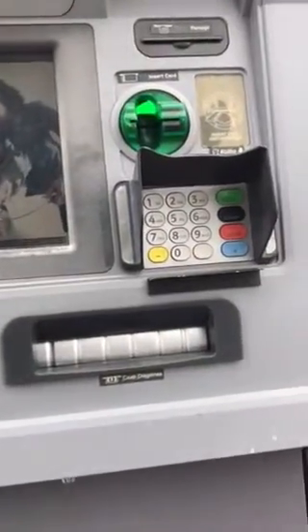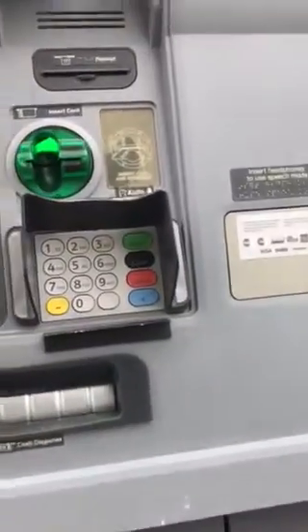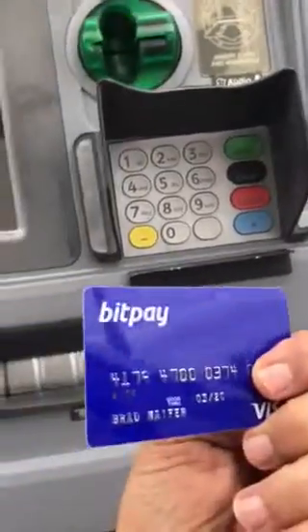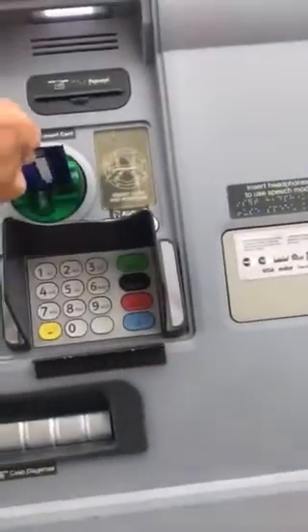I'm going to try my first transaction with the BitPay credit card, taking out some money. So I'm going to slide my BitPay card in. This is with Bitcoins in it I just loaded.